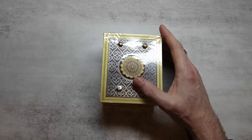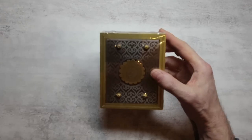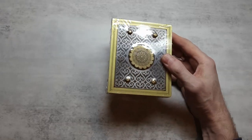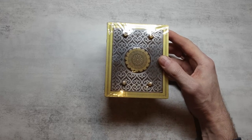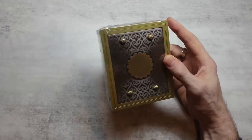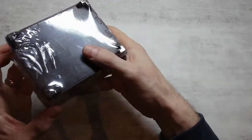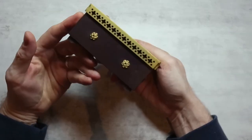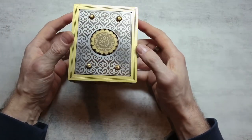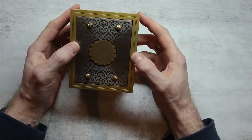Here we have the Clickbox from Jean-Claude Constantin. I actually don't know very much about this other than that it's a level 8, so reasonably difficult, Constantin puzzle. Obviously the goal is to get it open. So let's get the plastic off and see what it's like. There we are. As is usually the case with Jean-Claude Constantin puzzles, it looks pretty nice.